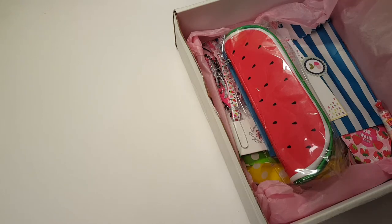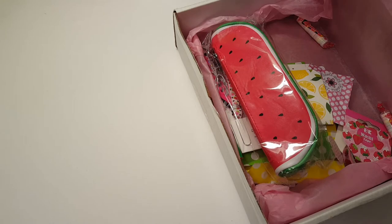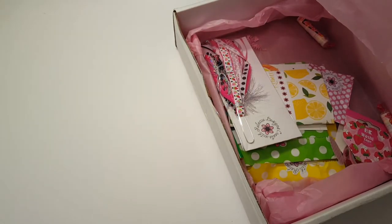She has it so cutely packaged inside, and there's a little note — so sweet! The first thing in the kit is this little watermelon pencil pouch.